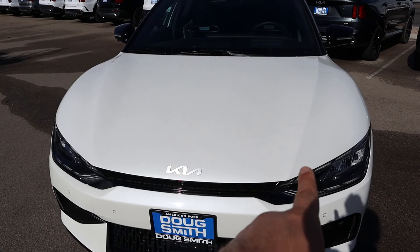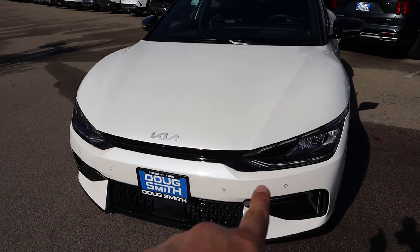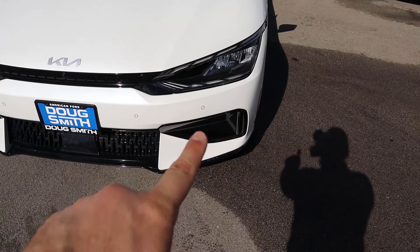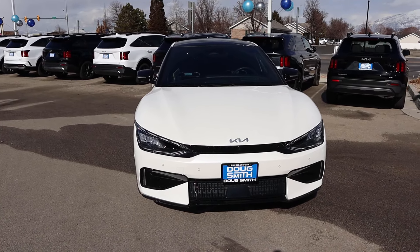Starting with the hood, I love the metallic white paint on this particular one — it looks really good, especially in contrast to the darker elements on the car. The headlight design on the EV6 is crazy. You can see more dark trim at the bottom, and putting it all together, it has such a sporty look for an electric vehicle.